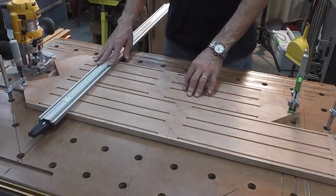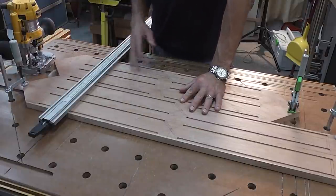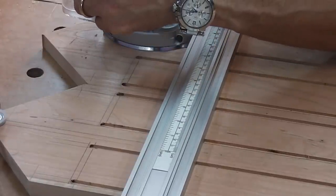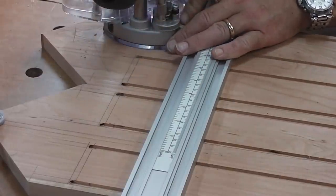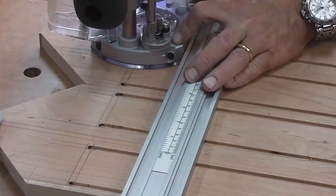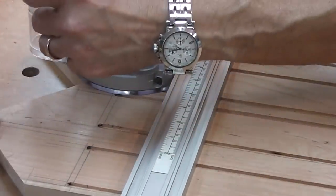I've clamped these down on my bench. I've actually brought out my clamping guide — I haven't used this in years — but I'm going to use that in combination with the router. I'll plunge down, cut this one, move it, move it, move it, and cut these, then turn the whole thing around and do the other side.